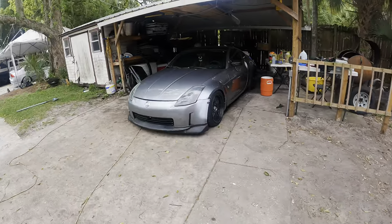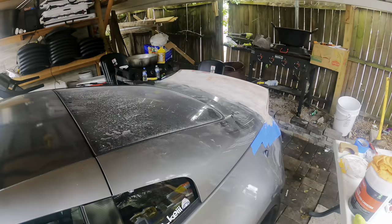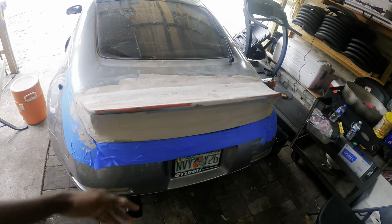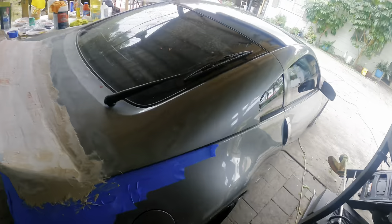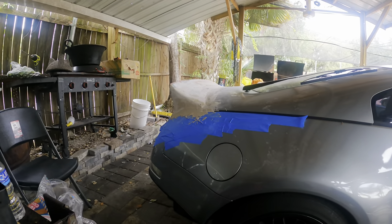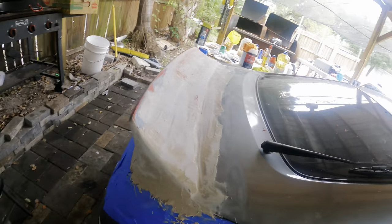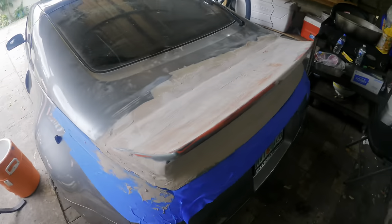Alright guys, it's the next day. I just got back from the gym and we're going to hop right back on the Z. Last night I pretty much got it to this point right here — it's starting to shape together. Got the back, it's not sanded down yet, but yeah we're still trying to fill this in. It doesn't look that bad. Still got a lot of sanding to do but hopefully I can finish this today — I want to get everything looking clean and presentable.